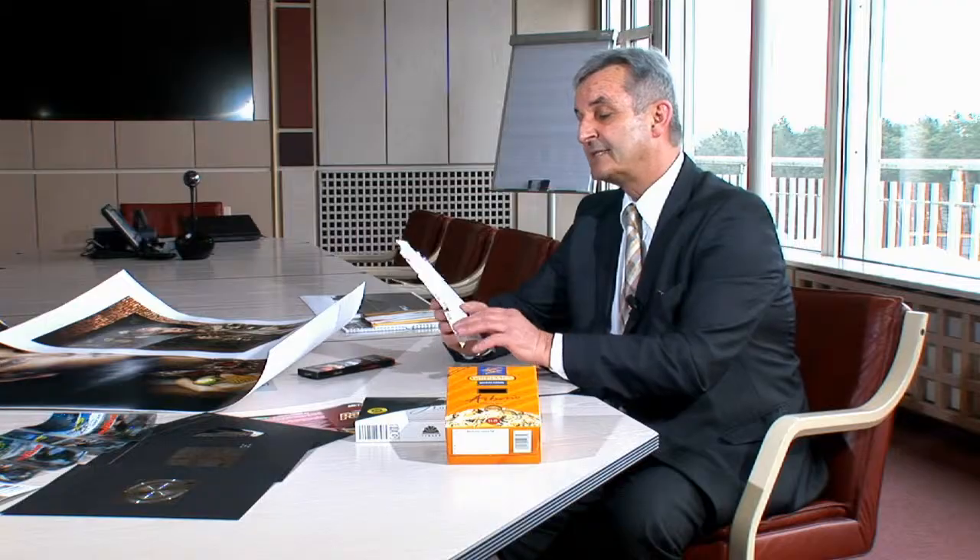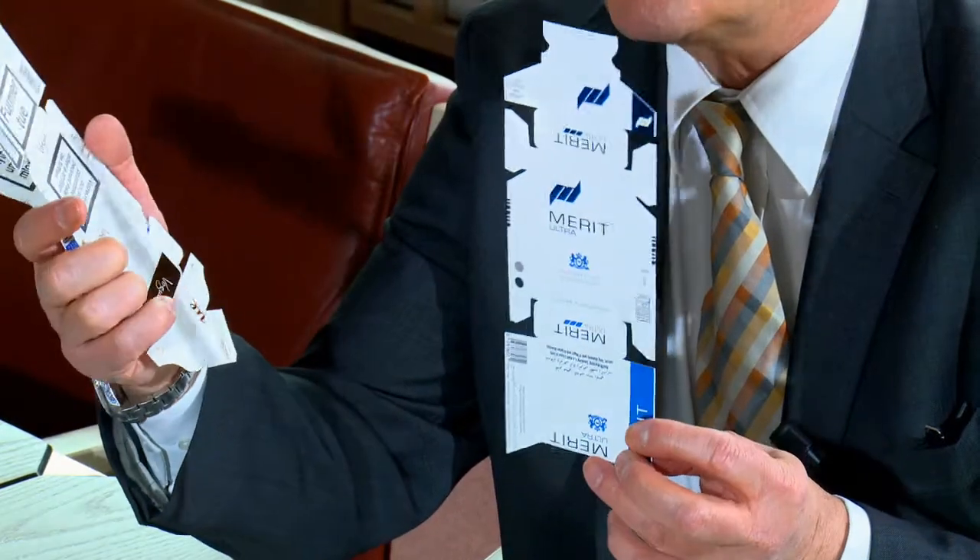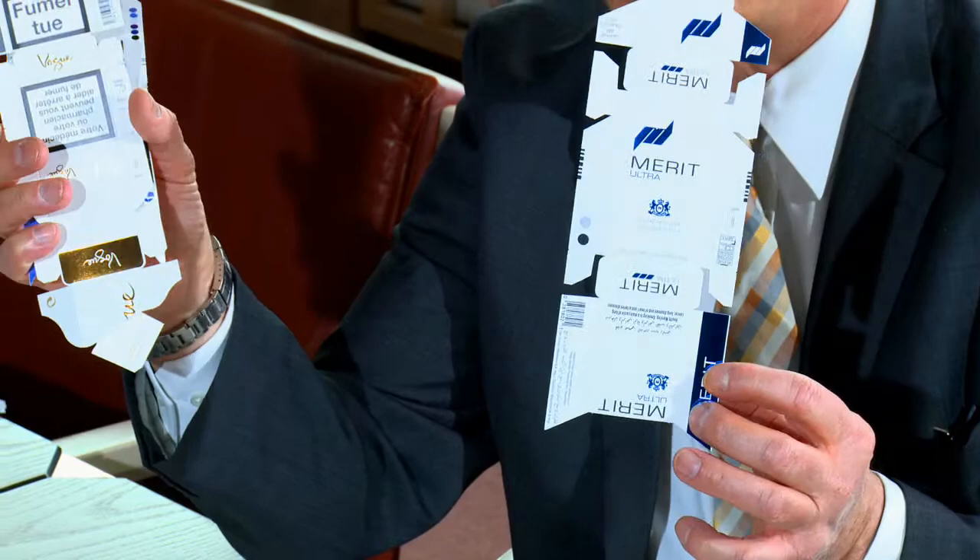Coming to the features of the new M-Series, the main advantages are of course the consistency and the versatility of this new product line. Showing some samples, you can see for example these tobacco hinge lids which are decorated with different foil shades —